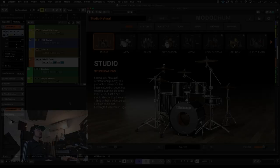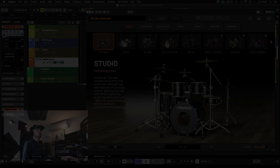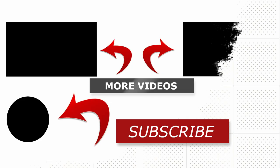Okay, let's go to the next one and the last one. The last one — a Modo Drum — looks pretty cool. You can see here we've got the Studio Drum for free. We'll see you next time.